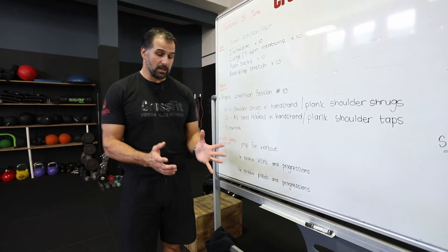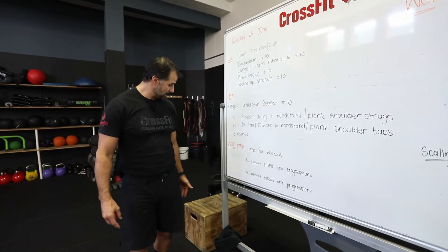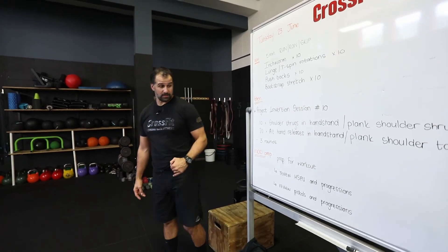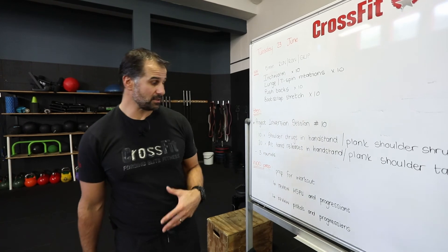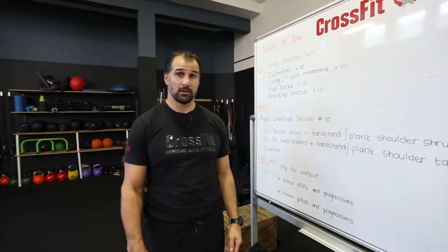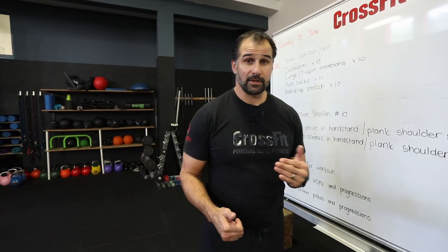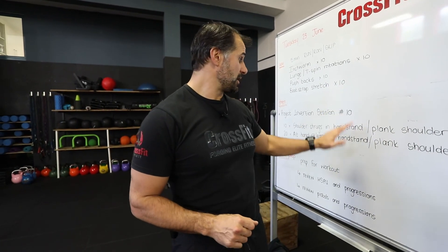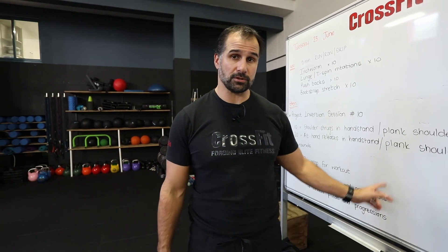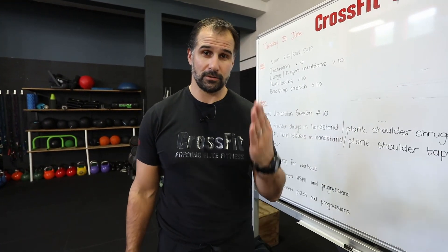Then review your pistols. Remember: hips back, start on a higher box, begin with some air squats, then move onto a single chair and find the progression for whatever height you're going to use. Give yourself 10 pistols on the left, 10 pistols on the right, or 10 air squats. Make sure you know exactly what you're doing for the workout. Set your clock — three, two, one — and then work for your 30 seconds: 30 seconds of work straight into 30 second hold, straight into 30 seconds rest, and repeat. That's it guys — that's your Tuesday workout. If you take your time with the mobility and the handstand push-up work and Project Inversion number 10, and do a sufficient amount of rounds, it ends up being a really great workout. Enjoy it, and we'll see you tomorrow.